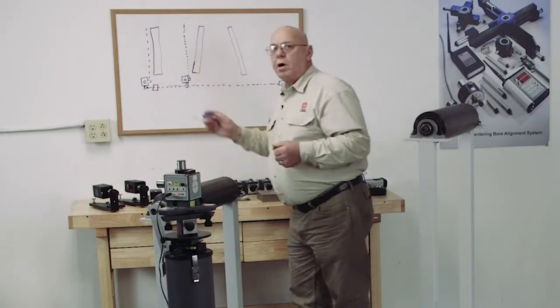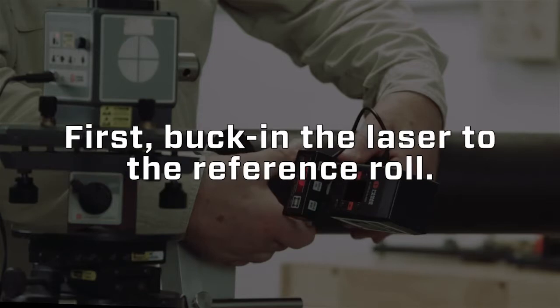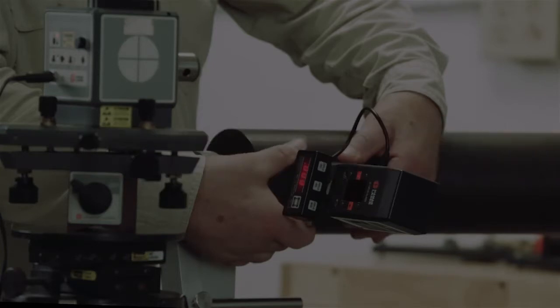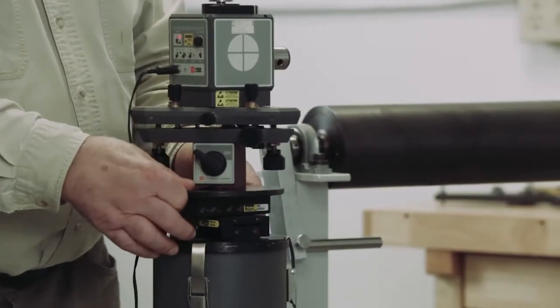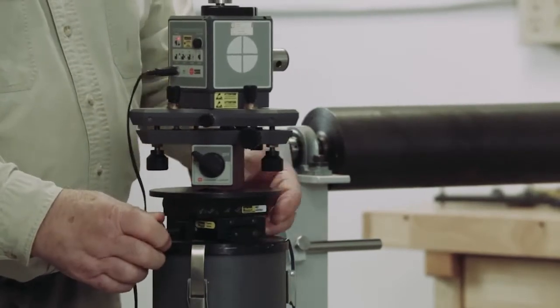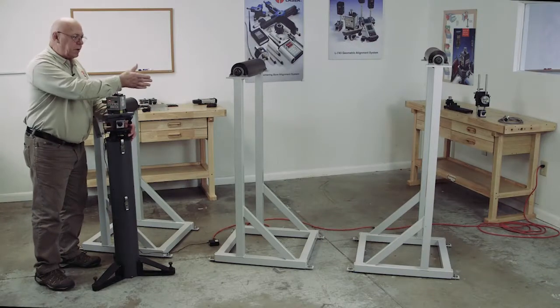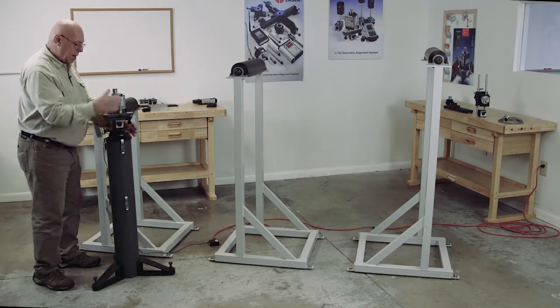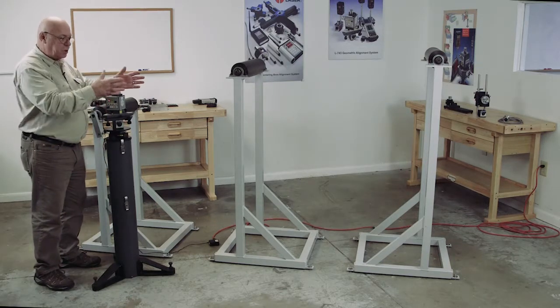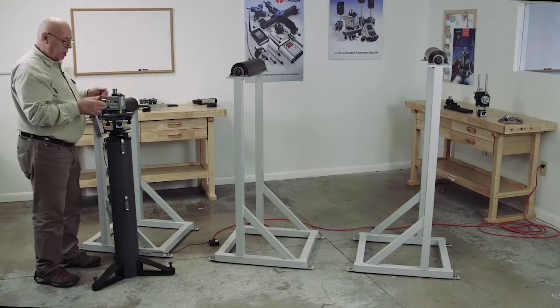Now we can check this roll to be parallel to that roll in the horizontal direction. First off, we're on a cross slide here, so this can move in and out, and it can move side to side. I want to set this up so my side-to-side mode is pretty much parallel with the edge of the machine, and my in-and-out is parallel with the roll. So if I have to make a small adjustment, I can make a straight move without having to start all over.